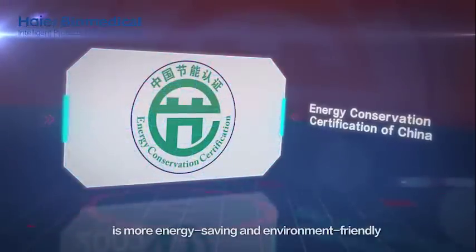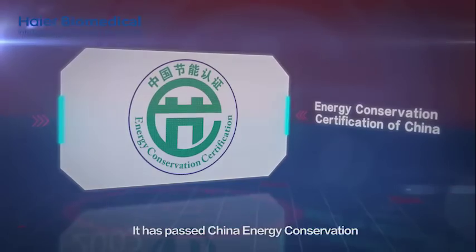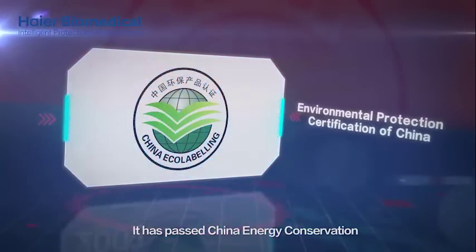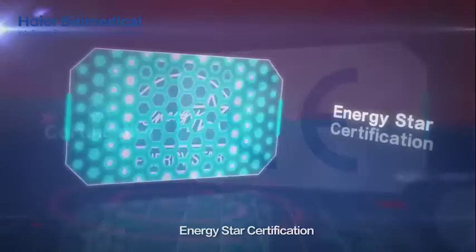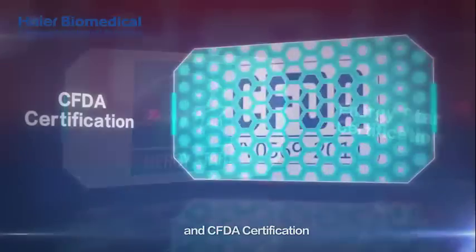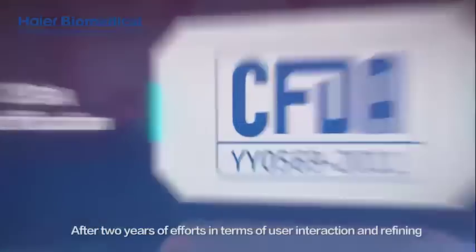It has passed China Energy Conservation and Environmental Protection Certification, CE Certification, Energy Star Certification, and CFDA Certification.